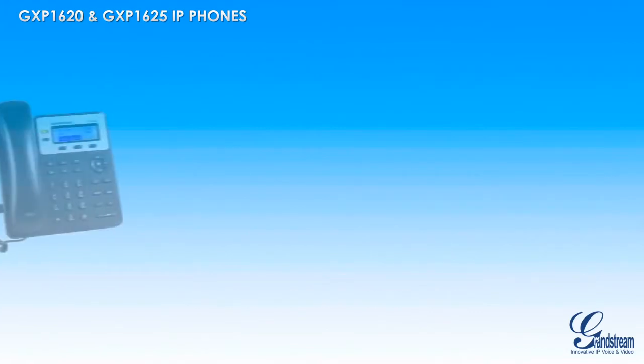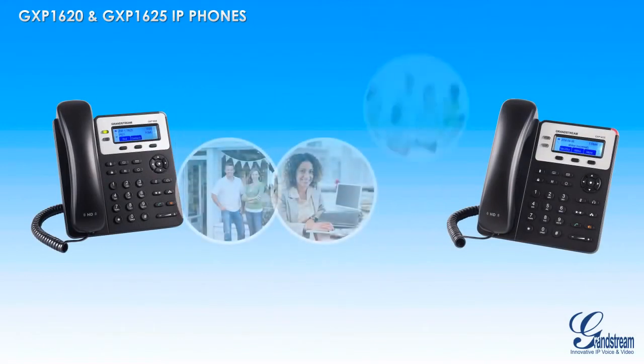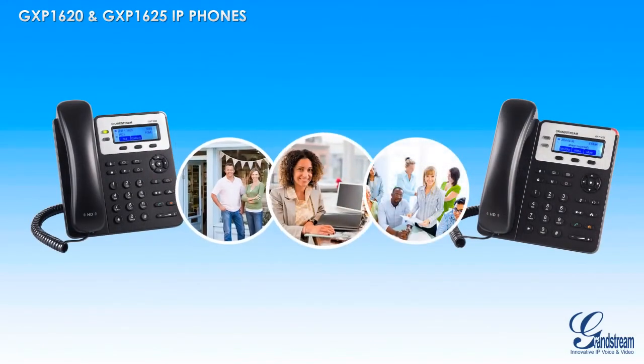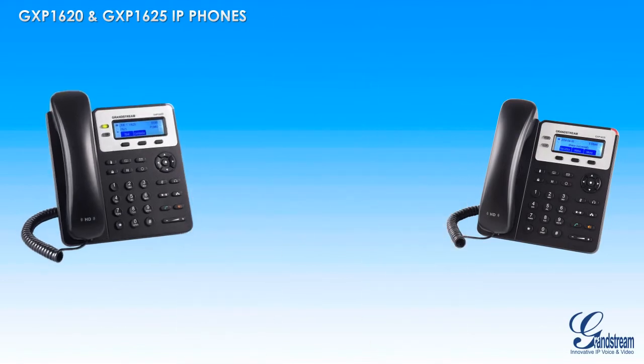Those looking for an easy to use yet comprehensive high-definition IP phone designed specifically for small businesses should look no further than the GXP1620 and GXP1625.